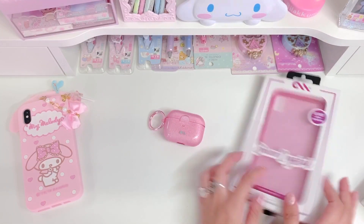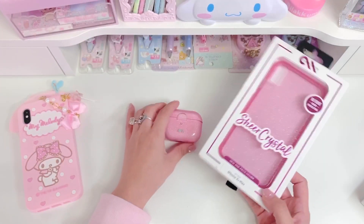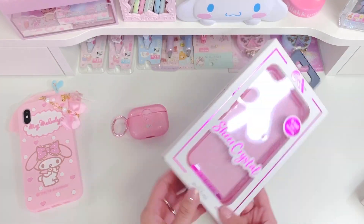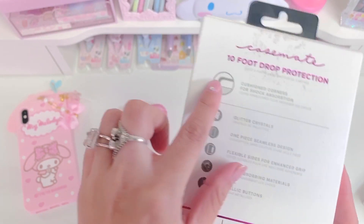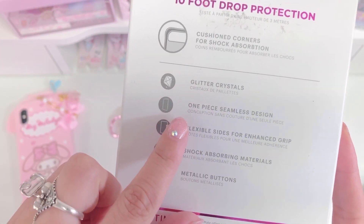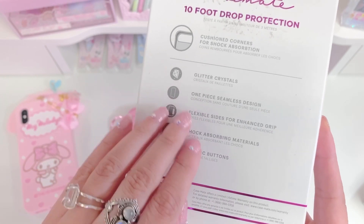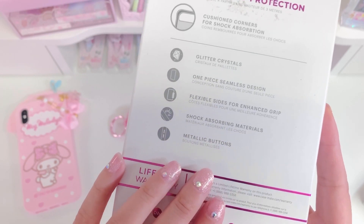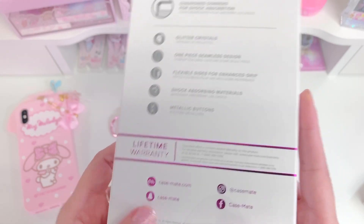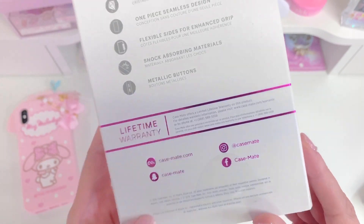Now I'm going to look at the matching phone case that I got. As you can see, it's the same color and the same finish by the same brand. I think the color is called blush pink — I'll put links in the description for you guys. On the back it says it has 10-foot drop protection, cushioned corners for shock absorption, glitter crystals, one piece seamless design, flexible size for enhanced grip, shock absorption materials, and metallic buttons. It protects your buttons but also has a metallic option. And right here it tells you about the lifetime warranty — so that's pretty cool.